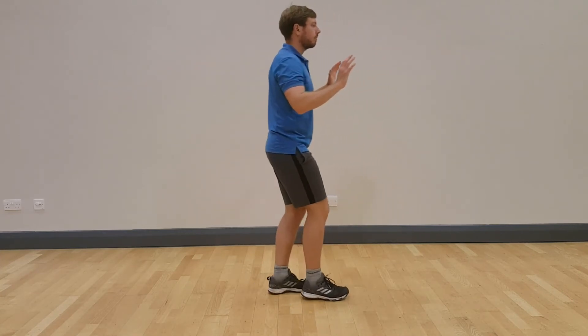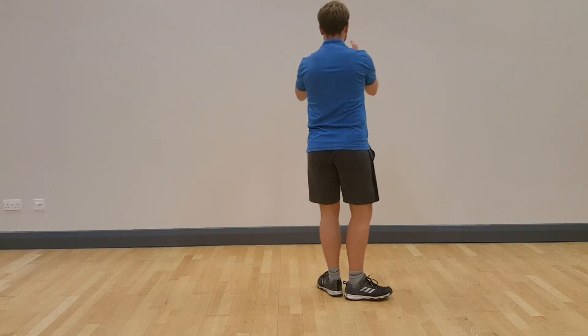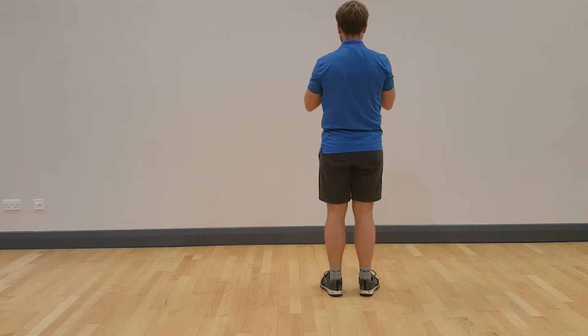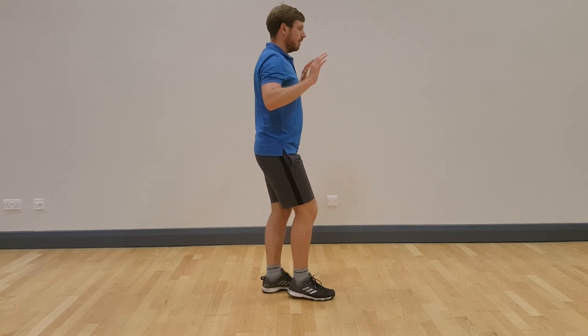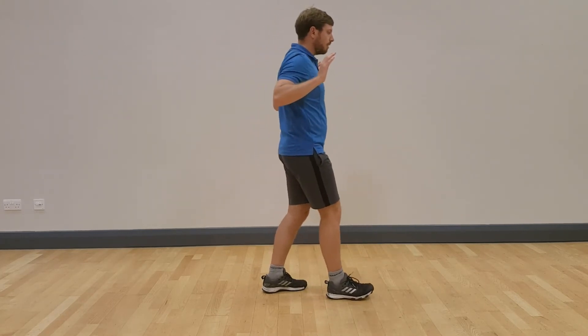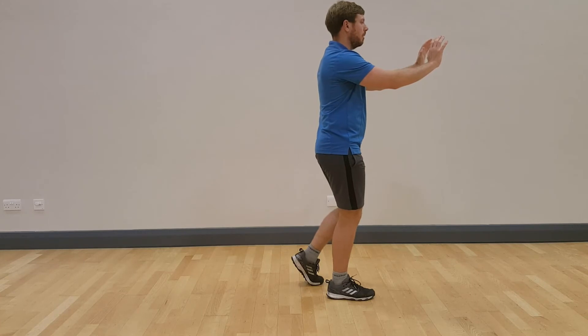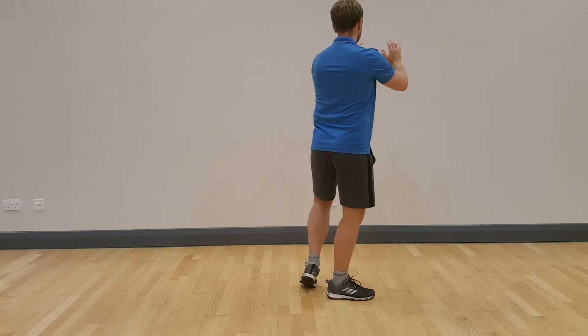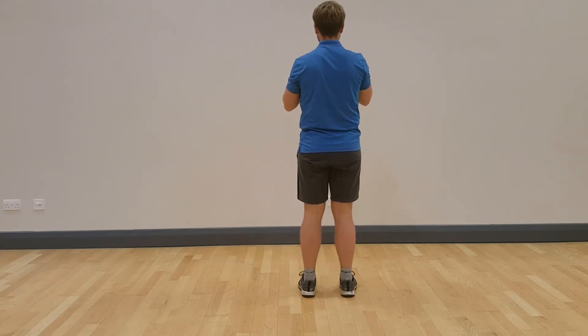And now our final movement: push the mountain. Take a step forwards with the right foot. As the body weight transfers forward, push both hands in front. Follow step. Turn the body to face the front of the room, turning the left heel in, turning the right toes in, and relax.